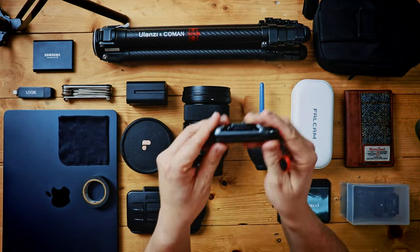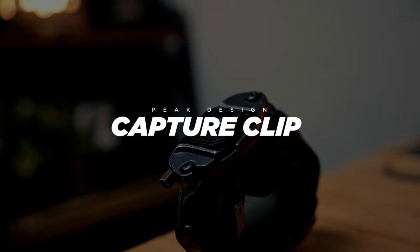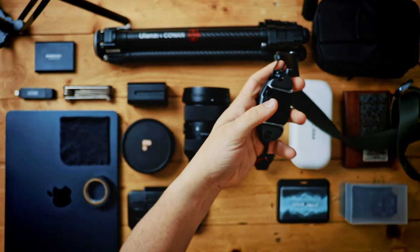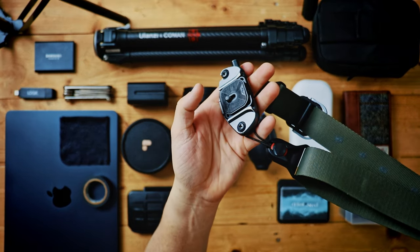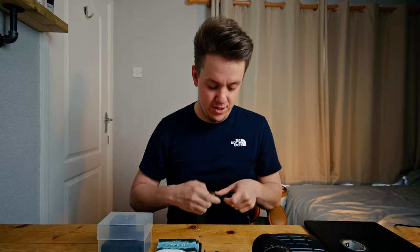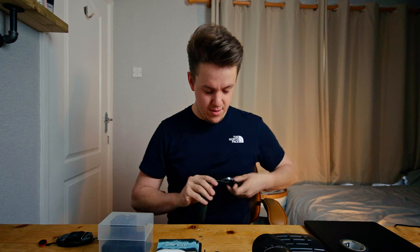Paired with the strap, I have the Peak Design capture clip with the Peak anchors on it. The plate screws to the underside of my camera, and then I attach the strap to the clip, which has a quick release system on it. I did get this idea from Dunna Did It — I saw his video and it was just like, oh my God, I have those. It's such a clever idea to turn a strap into a quick release with products that you already have.